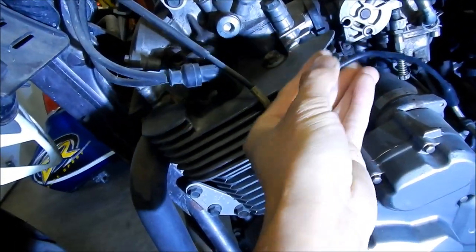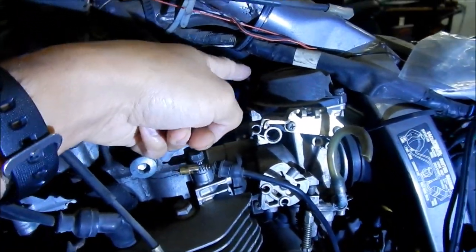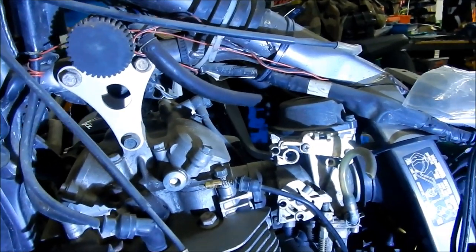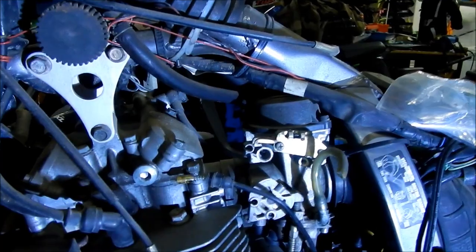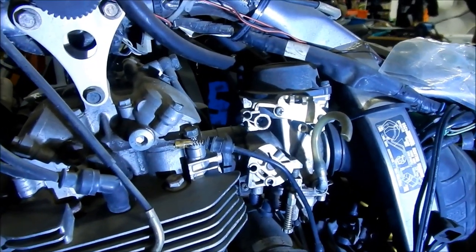One thing I did notice is there's a vacuum cap right here, so we've got to take that out. This is where the vacuum hose goes to the gas tank. Without that vacuum line connected to the gas tank, no fuel will go into the carb. This is a vacuum-activated fuel valve.